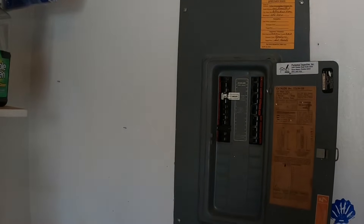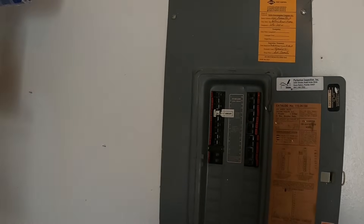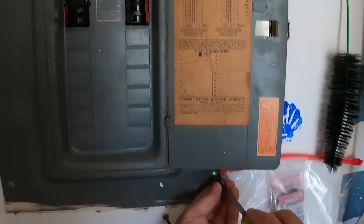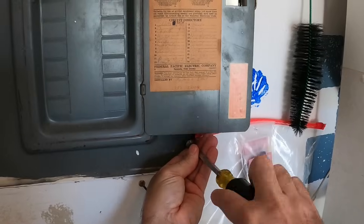This is the old FPE panel. These were prone to fires, and when you go to sell your house they'd like you to swap these out — even though it's been here for probably 60 years with no problems. Let me open this up and we're going to find out exactly what's going on.